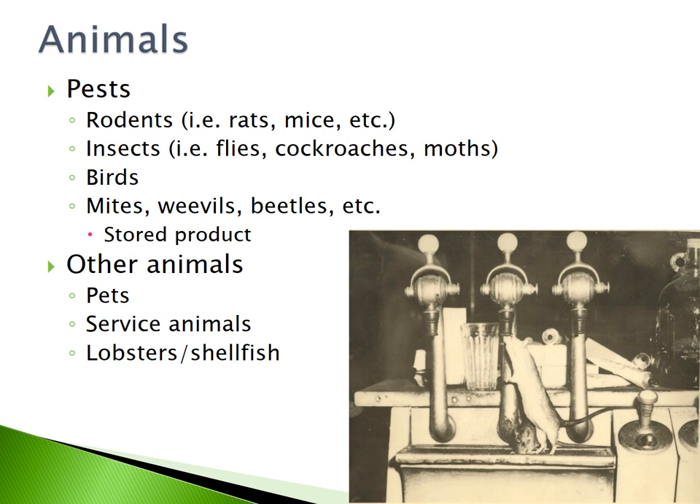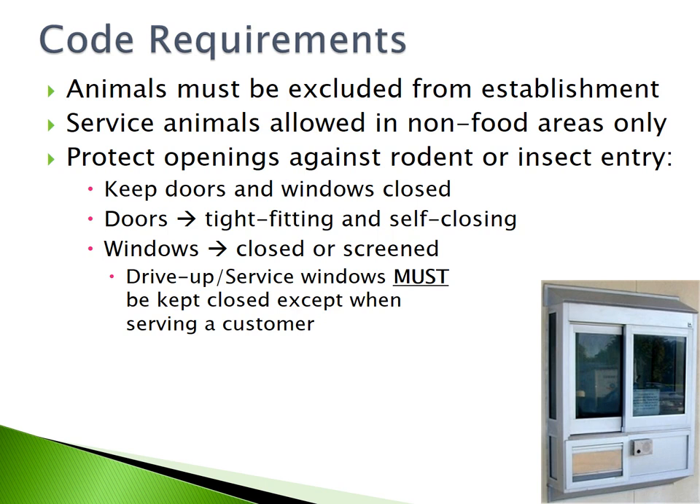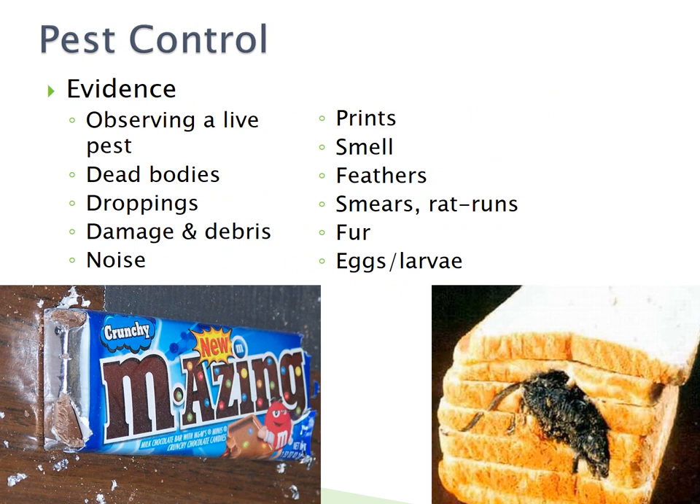Animals: pests include rodents, insects, birds, mites, weevils, and beetles. Other animals include pets, service animals, lobsters, and shellfish. Animals must be excluded from the establishment. Service animals are allowed in non-food areas only. Protect openings against rodent or insect entry by keeping doors and windows closed, ensuring doors are tight-fitting and self-closing, and ensuring windows are closed or screened. Drive-up and service windows must remain closed except when serving a customer. Pest control may be necessary if you observe evidence of a pest, such as live pests, dead bodies, droppings, damage and debris, noise, prints, smell, feathers, smears or rat runs, fur, or eggs and larvae.